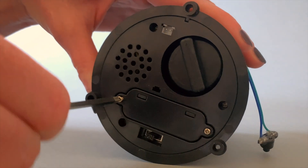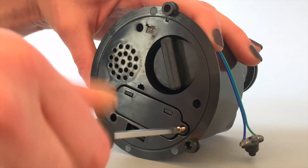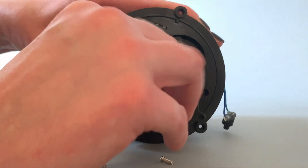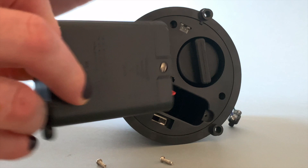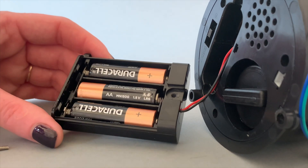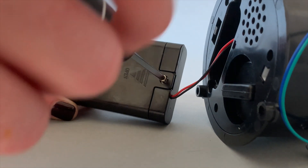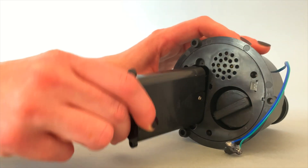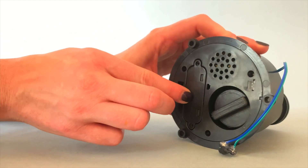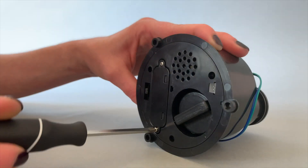Don't turn your misting module on until you've completely finished assembling the item. Use a small Phillips screwdriver to remove the two screws that release the battery compartment located on the bottom of the mister. Pull to slide the battery compartment out for access to the batteries. Remove the screw on the battery compartment and insert three brand new AA alkaline batteries, not included, into the battery compartment. Replace the screw and reinsert the battery compartment into the bottom of the mister. Replace the two screws that secure the battery compartment to the bottom of the item.